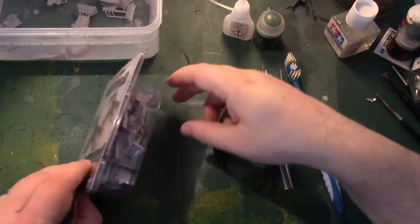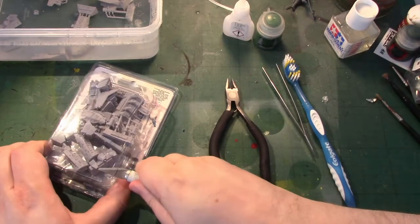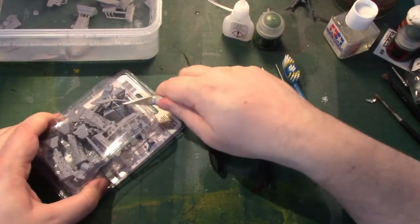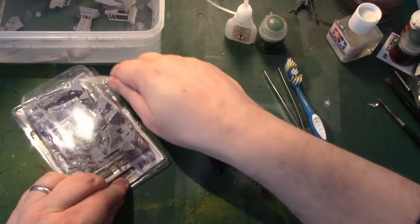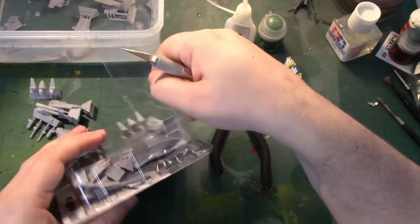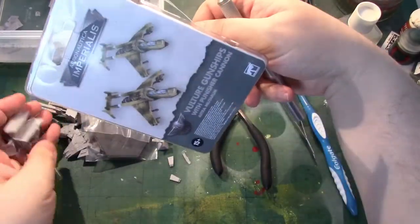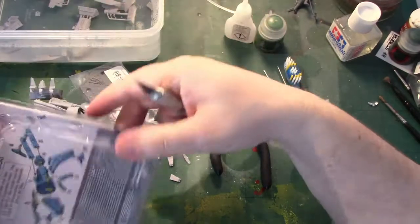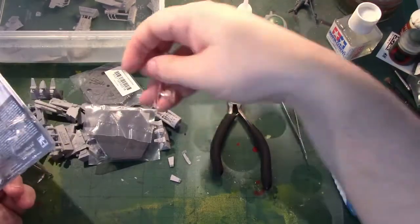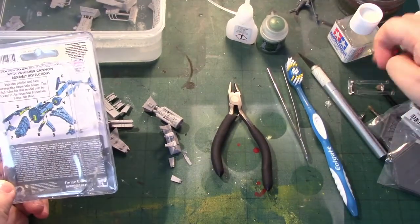I've got here the Vulture gunships with Punisher cannon. The first thing I'm going to do is get these open, cutting away from myself with this really sharp knife. We've got instructions here saying this is a 10-piece kit. Unlike some Forgeworld things, they've actually included instructions - you're not left to work it out. I remember the early Forgeworld and it was very much, you're on your own.